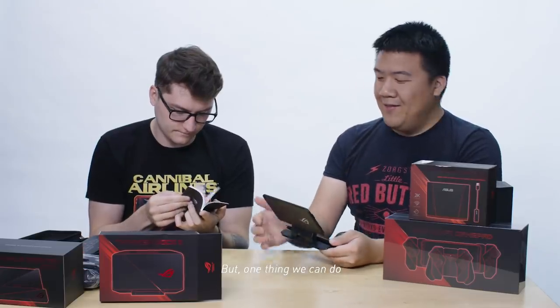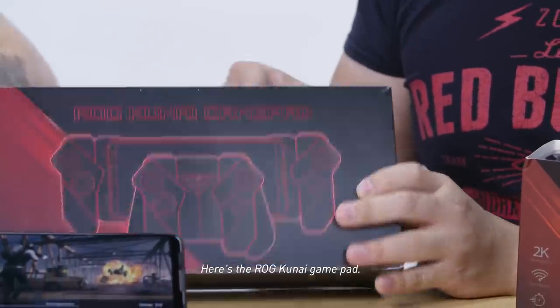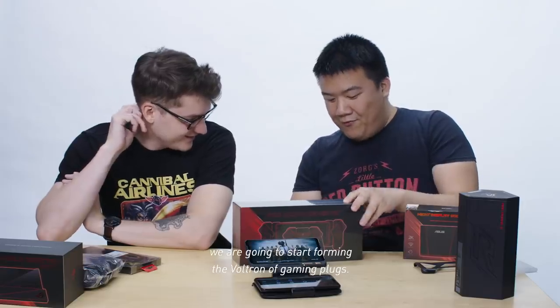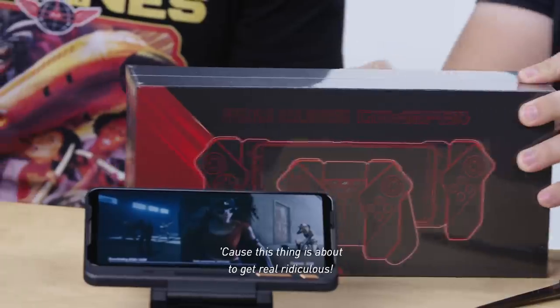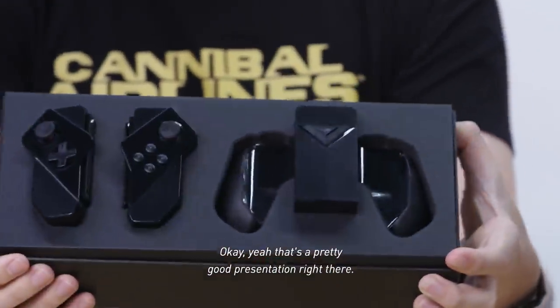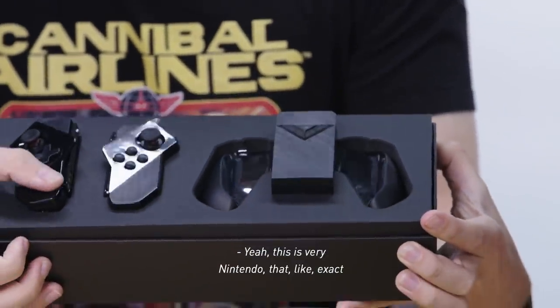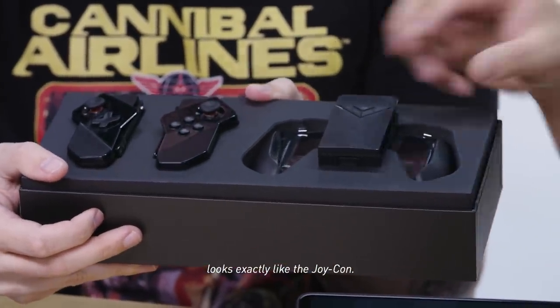One thing we can do is add some controllers to this thing. Forget this touchscreen stuff — it's time for real gaming. Here's the ROG Kunai gamepad. It's Joy-Cons. It looks very Switch-like. This is where we're going to start forming the Voltron of gaming. These are like full-on Joy-Cons — this is very Nintendo, and it looks exactly like the Joy-Con.